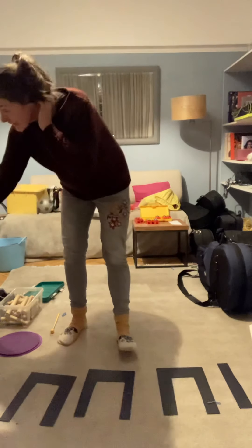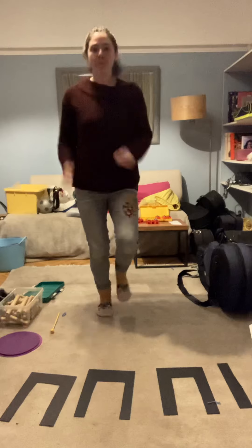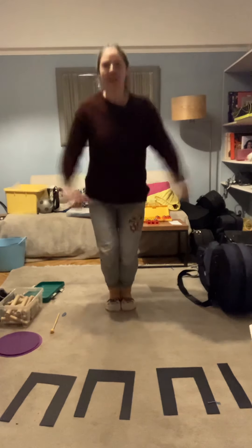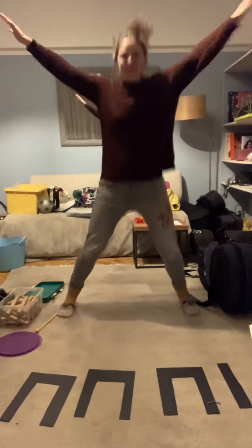Now we can clap that in our hands but also we can put it onto our bodies. So let's put the ti ti's in our feet and we're going to do tip toe, tip toe, tip toe, and then when we get to the ta we're going to do star instead of ta. Tip toe, tip toe, tip toe, star.